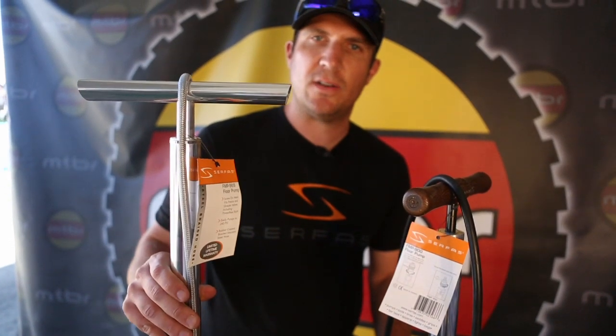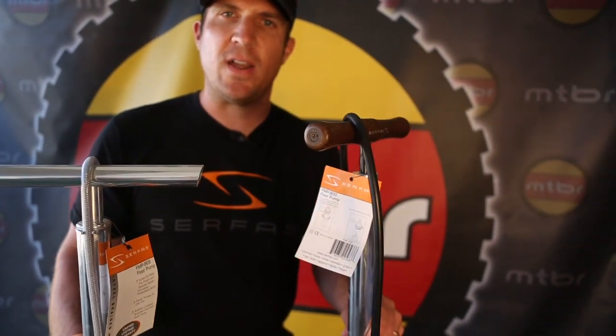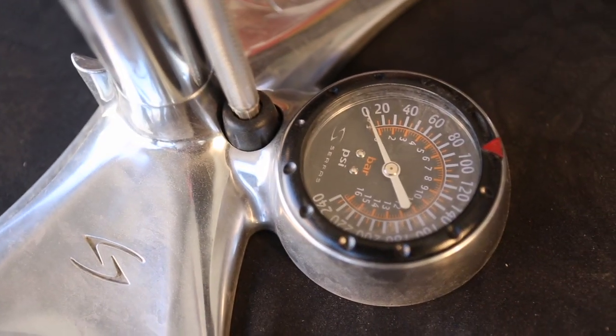This one retails for $120 and this one retails for $90. Both feature an oversized gauge so you can read the gauge really easily.